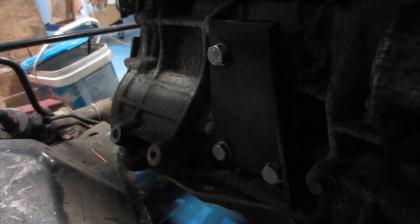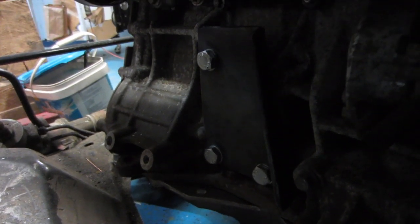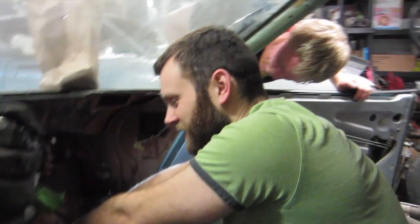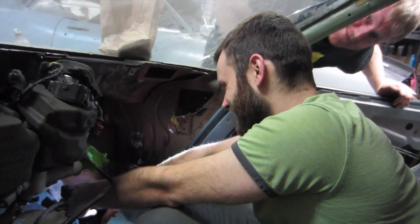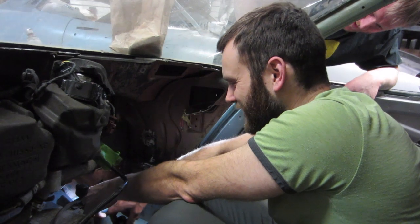So this is the block part — the part of the engine mount. We're kind of still figuring out 100% how we're doing this, but we'll work on it until we figure something out — weld and cut as we go.